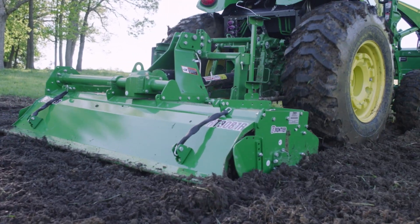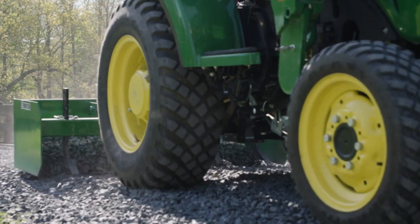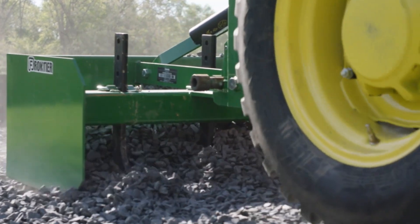Rear attachment options include a six-foot rotary cutter, a seven-foot landscape rake, or a seven-foot land plane — any of those applications to best fit the farm or the job site.